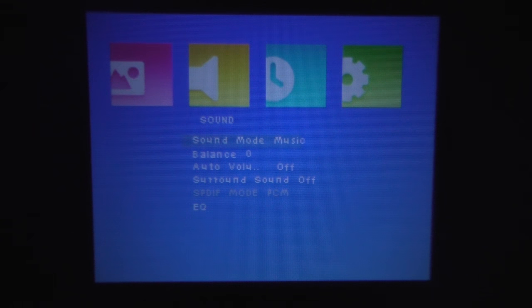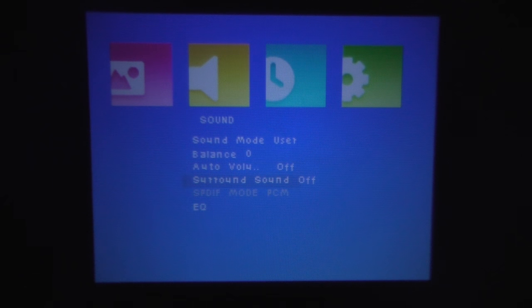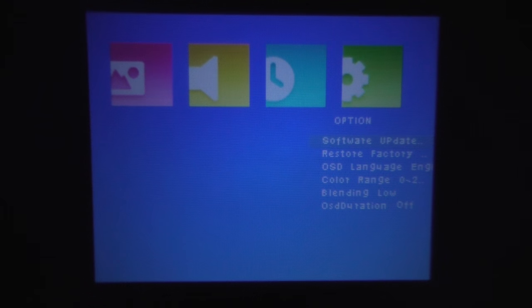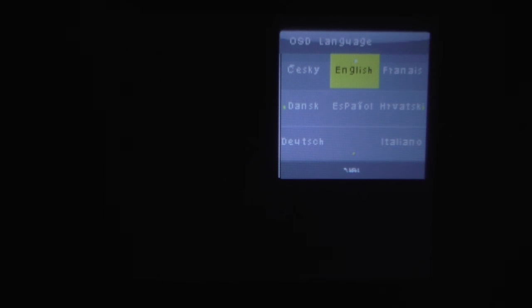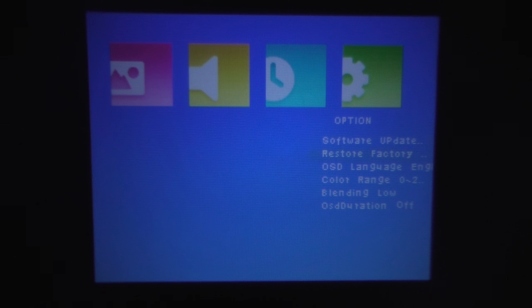At the sound settings, we can change a couple of things — the mode depending on what you're going to be watching or listening to. The projector supposedly has surround sound, however I highly, highly doubt it and I don't have anything to try it out with. We can also change the time, do a software update by putting it onto a USB stick, and choose from a couple of available languages. I'll leave it set to English.